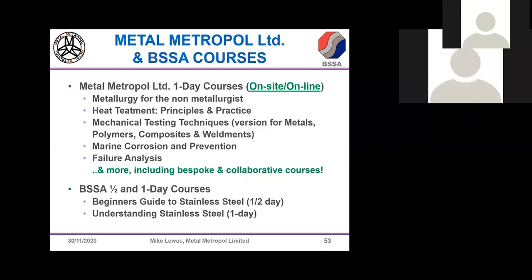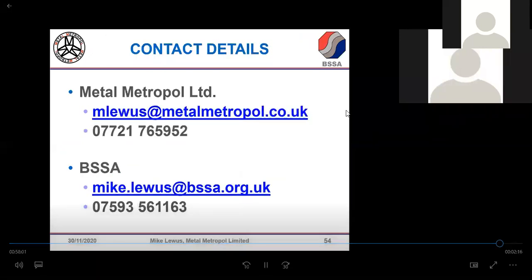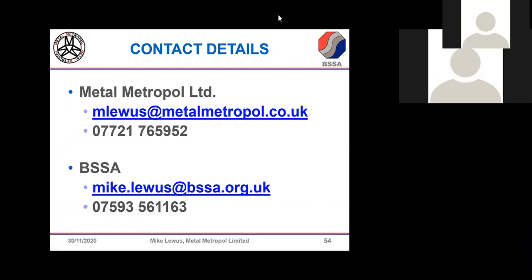I'm just on the hour so I'll wind up. There are details of courses that I and the BSSA run, which you can read at your leisure. Contact details for me at both companies are on the last slide, so you can contact me or my colleague anytime about stainless steel issues. Thanks for listening.